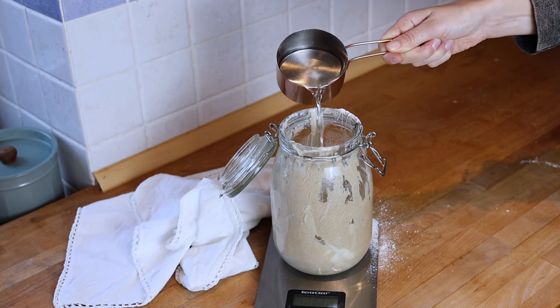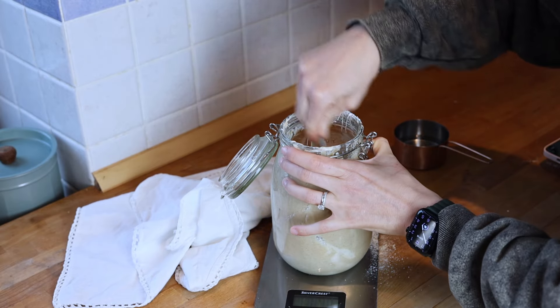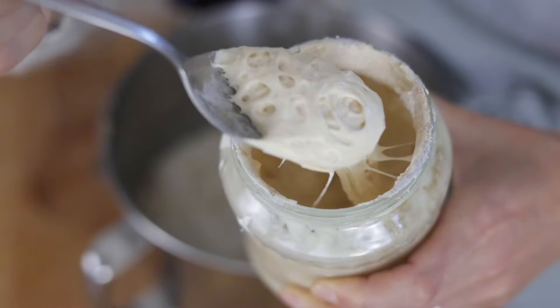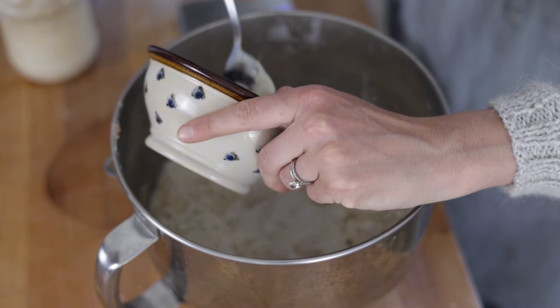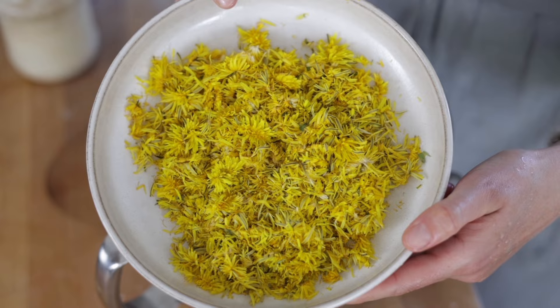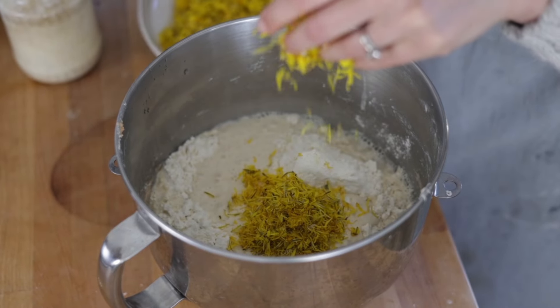When I started my starter from scratch last year, it took about two months of daily feedings for it to be mature enough to make really beautiful poofy bread. I think I had a few periods when I put it in the fridge for a week or so, which probably slowed down my progress. If you feel like you're doing everything right and your bread is still turning out flat and your starter is not that old, this is likely the reason why.